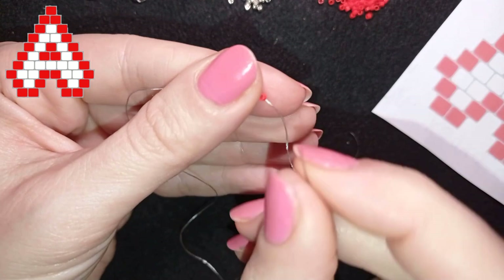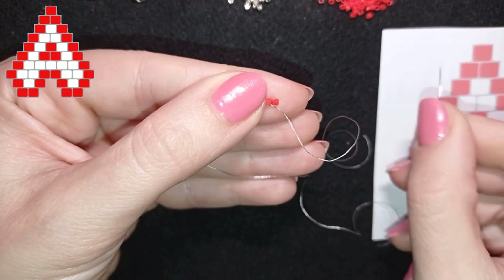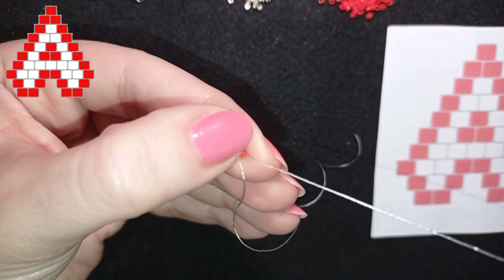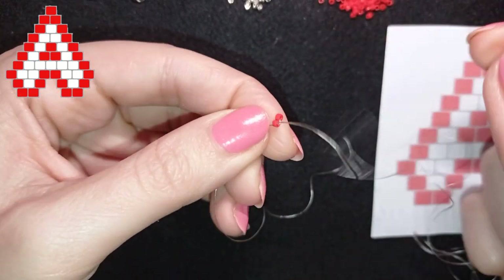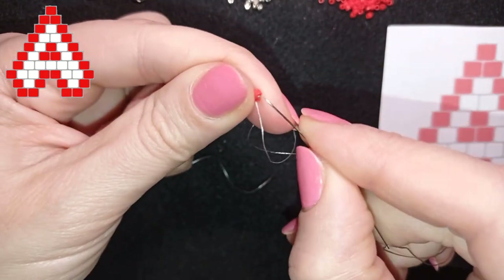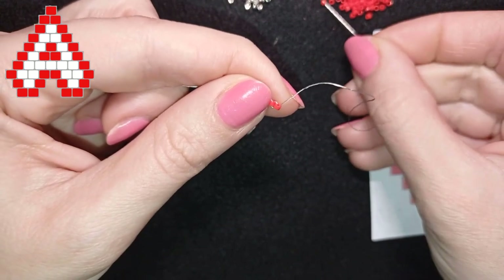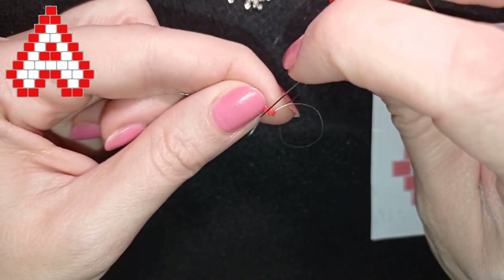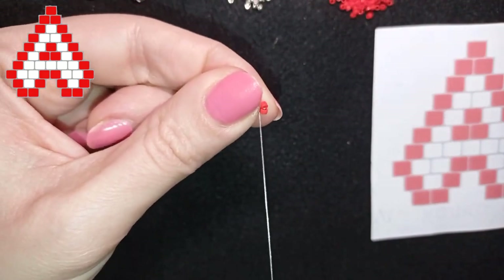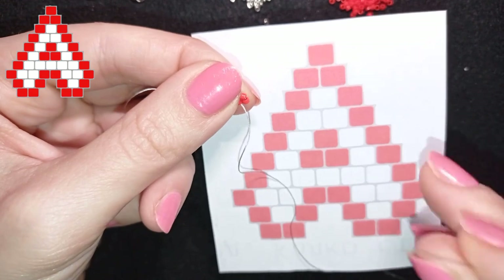What I want is for those beads to stay next to each other, like here at my pattern - they are next to each other as you may see. Now I will go through one of them, then I go back through the other one because I want this first row to be really well reinforced. After that I pick up just one seed bead and I go back through this one, adding the top bead.